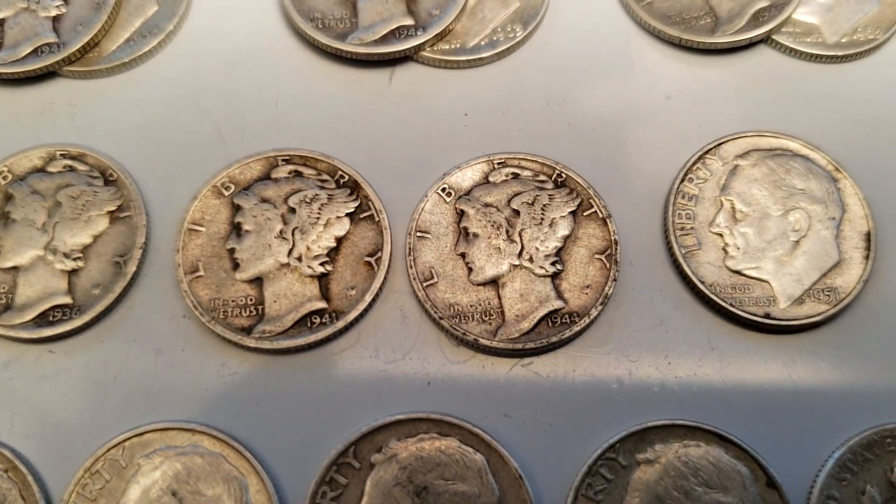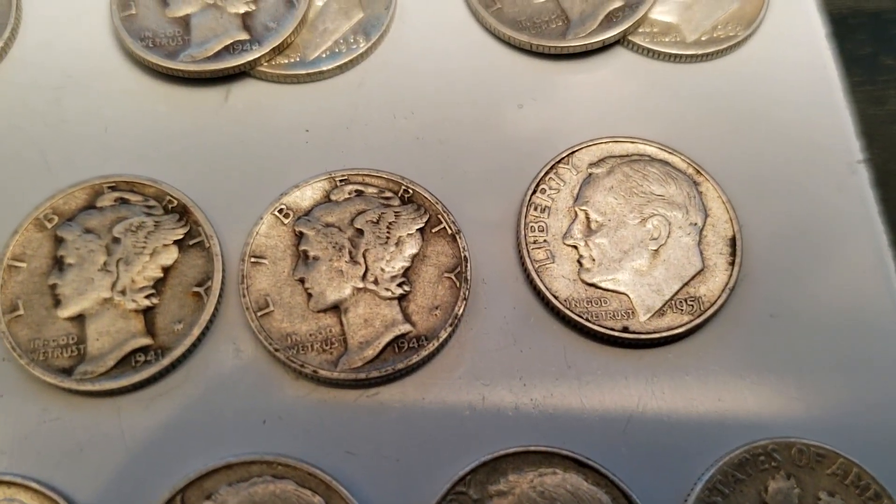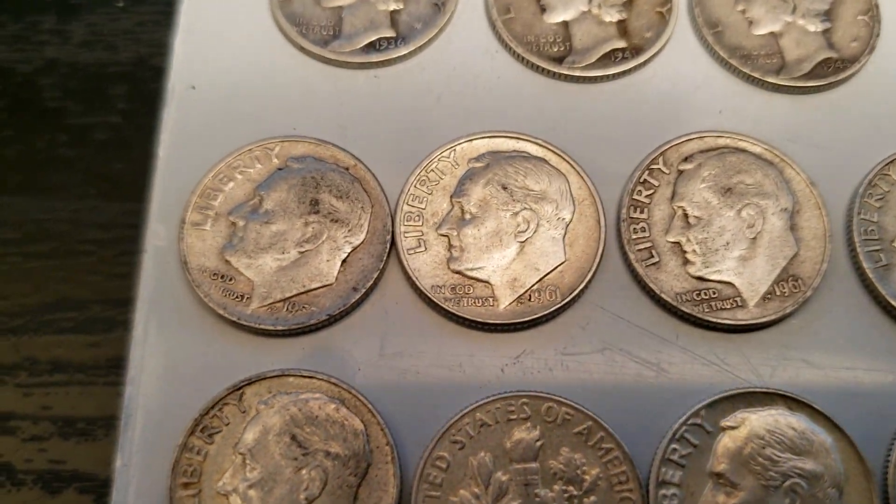36, 41, 44. Got a 51 right there. This is a 57.